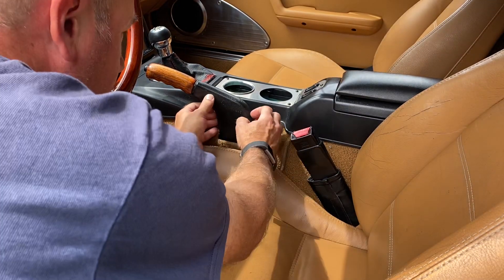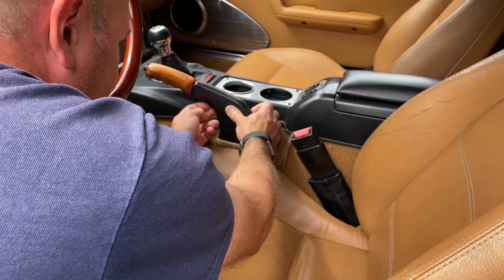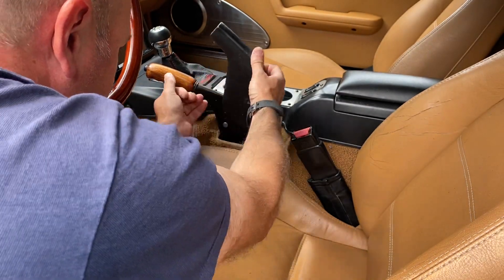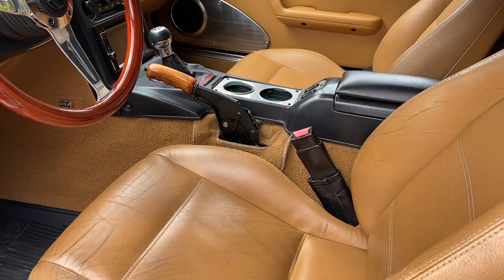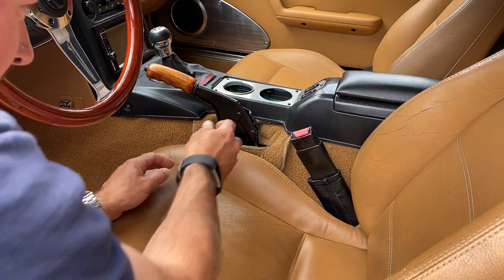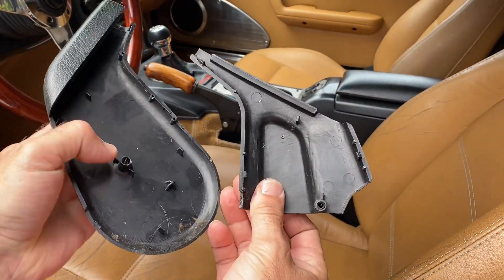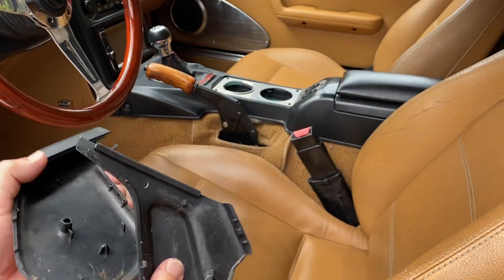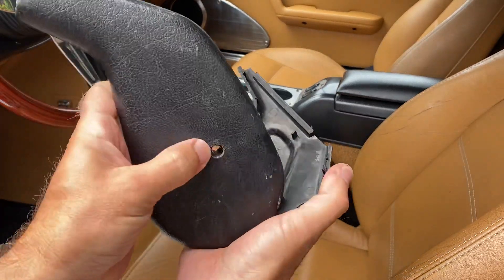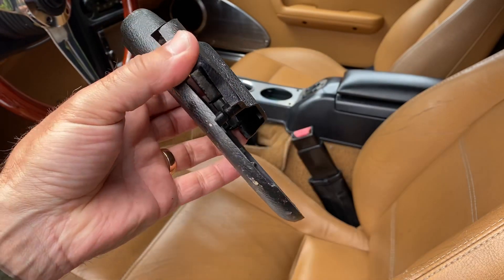So once we have that off, we can spread this apart — it's probably not been off in a long time. Pull the two halves apart like this. This is actually a great time to clean out this area down here too; there's going to be all sorts of coins and food and God knows what else in there. Once we have that off, I'll show you a close-up of it. That little part here goes through this little hole here — that is actually where the screw goes through. The screw goes through this side and it actually threads into that part there.